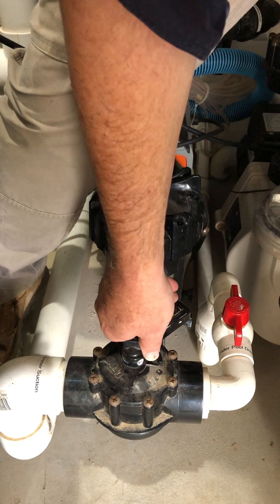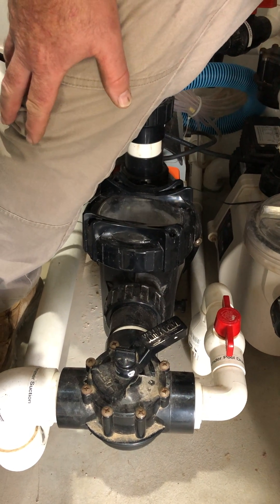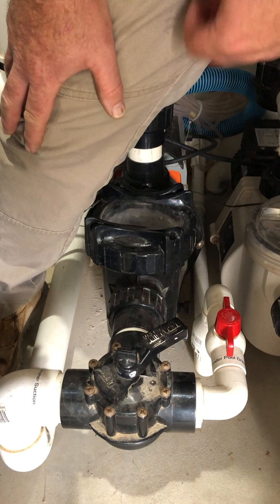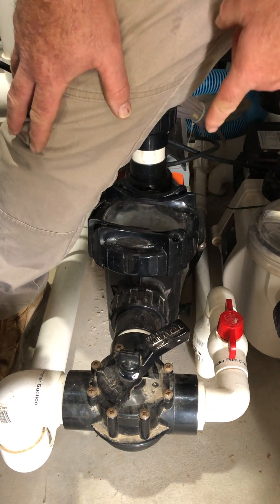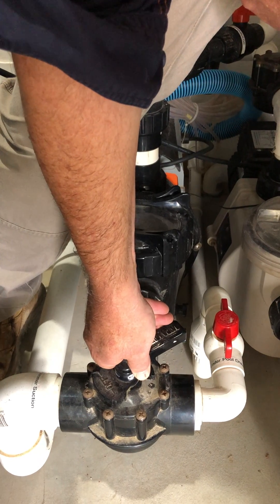As you do that, if the pump keeps pumping, you can tell there's plenty of water under your pool and the pump is using that. You may be able to hear the air starting to come through into the pump there now.